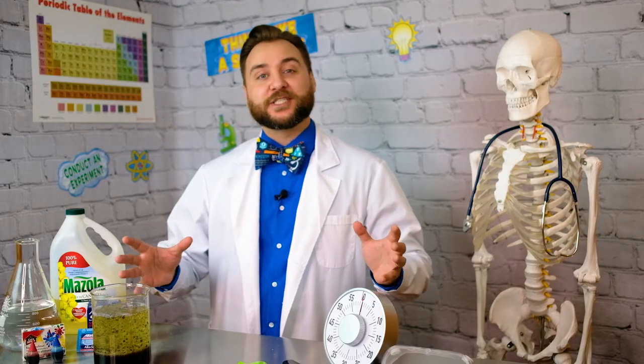A quick experiment to look at density in action — and if you ask me, it's pretty groovy.